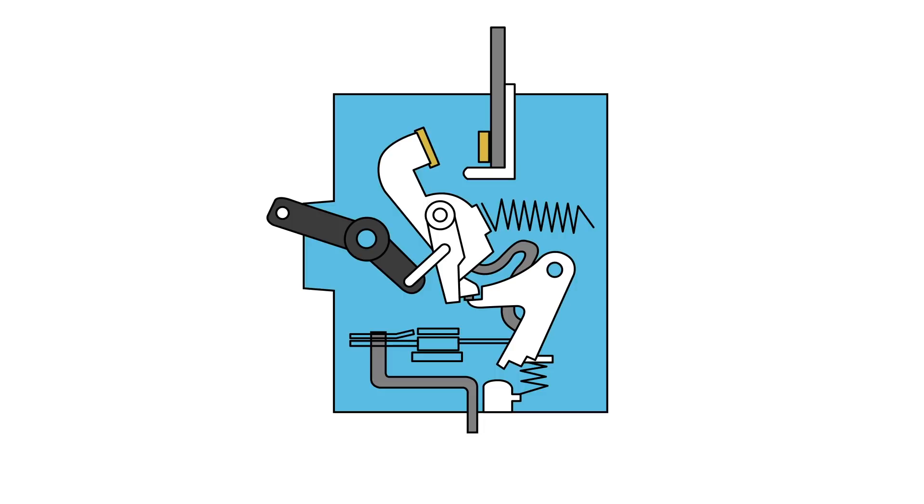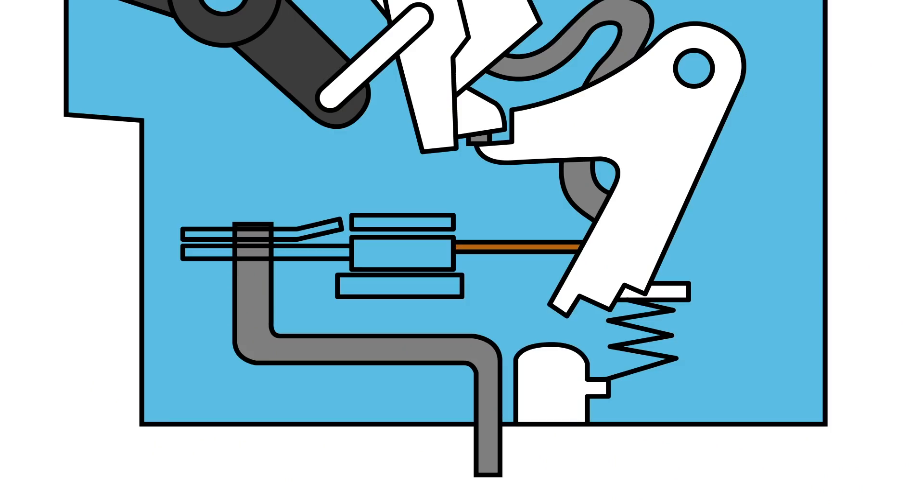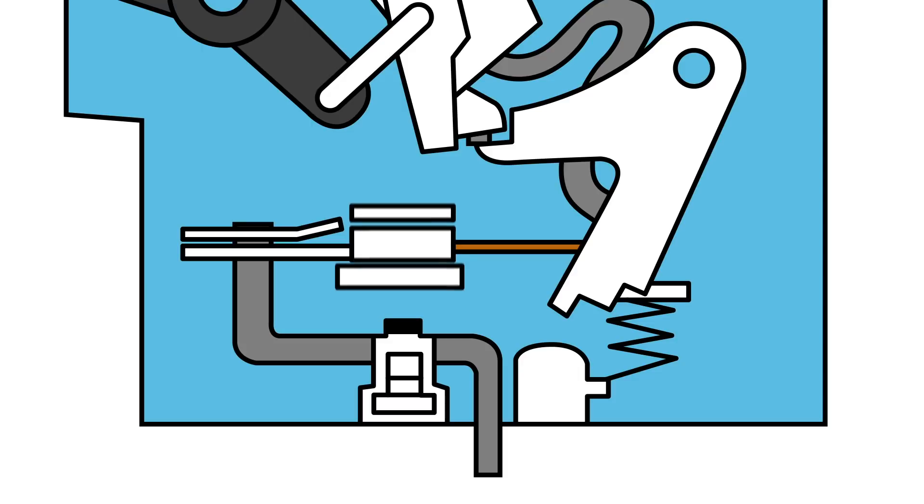The trip unit determines if a fault occurred. It can detect a short or overload condition. Historically circuit breakers had a thermomagnetic trip unit — and the ones in your home probably still do. There are two different mechanisms to detect the two types of faults. The first is a fused piece of bimetal that heats up with current flow; if there is too much current it bends enough to activate the operating mechanism — this detects an overload. For short circuits, a magnetic coil with a plunger pops when it sees too much current. So there are basically three ways to break the contacts: those two plus the physical handle.